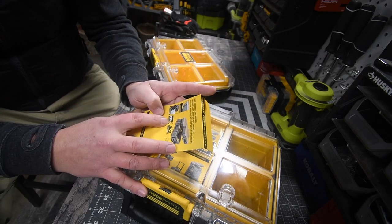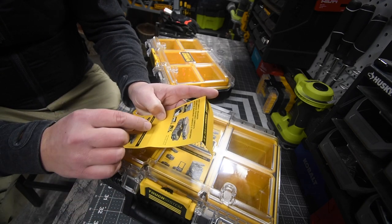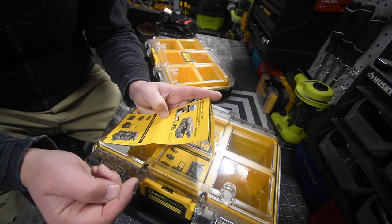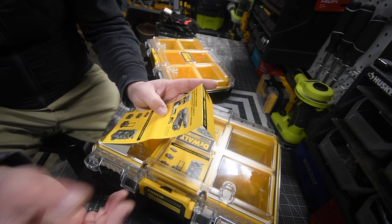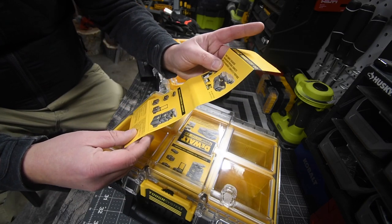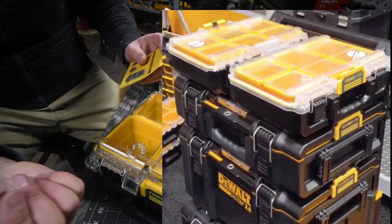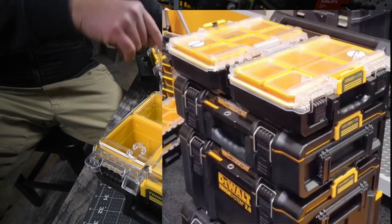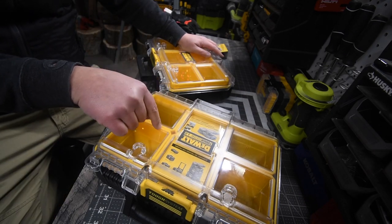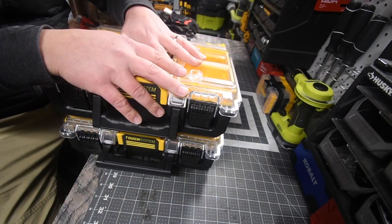One more time: this is IP65 rated, supports up to 22 pounds. The dimensions are 36.7 by 26.6 by 13.2 centimeters, or 14 and 3/8 by 10 and 3/8 by 5 and 1/8 inches. I'll put a display with a more detailed picture of the Tough System 2.0. If you guys are interested in getting into a tool storage system, I highly recommend the DeWalt Tough System 2.0. Milwaukee Packout or Tough System 2.0 is what I recommend.